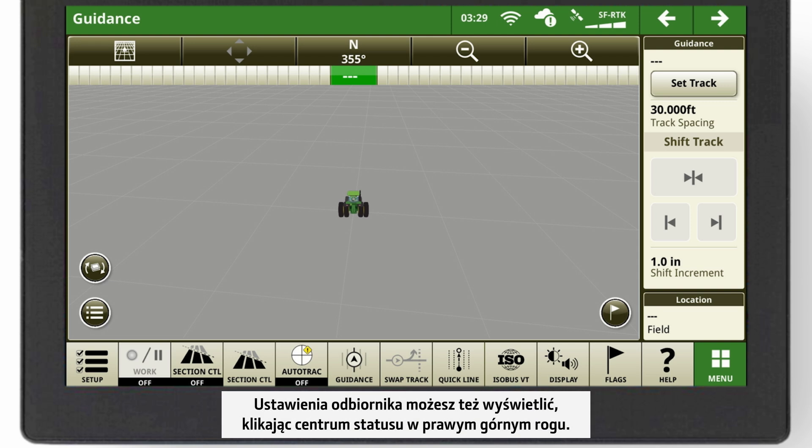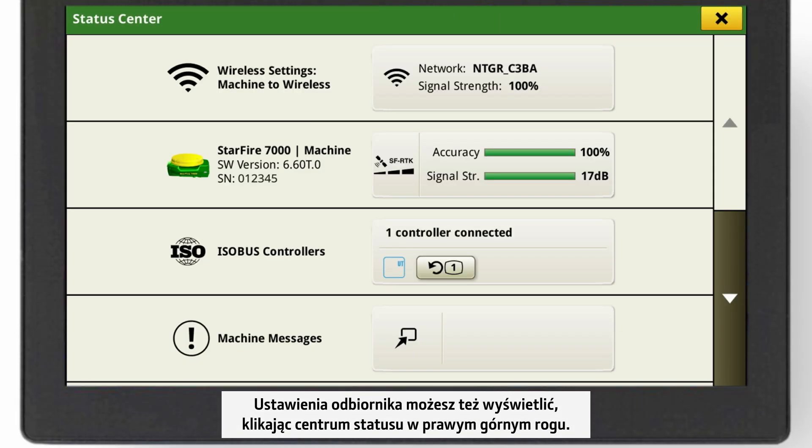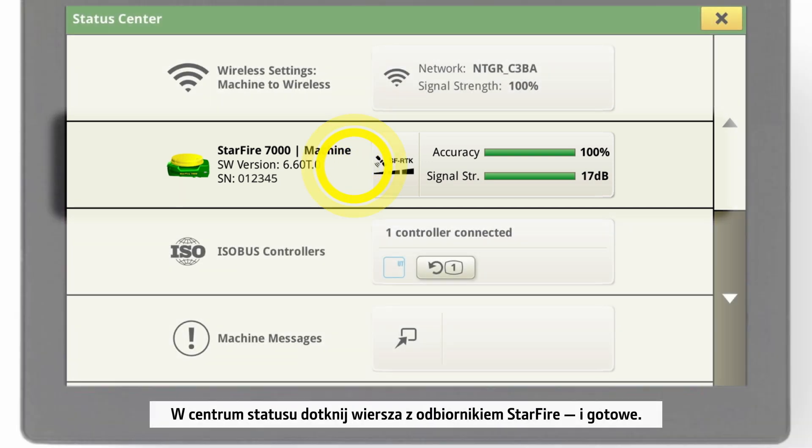You can also find your receiver settings by clicking on the Status Center in the top right-hand corner. In the Status Center, click on the row with the Starfire receiver and you're there.